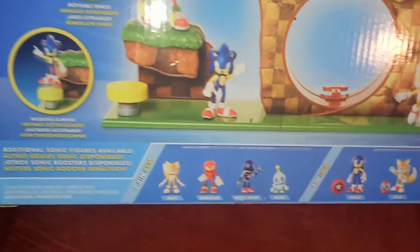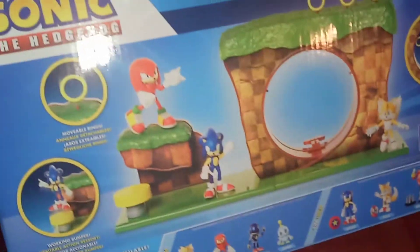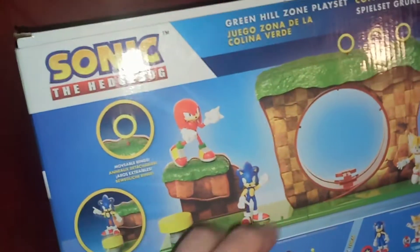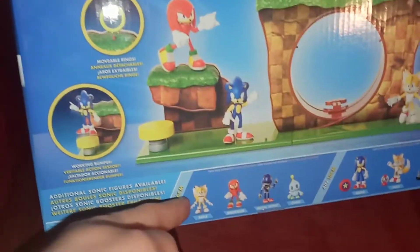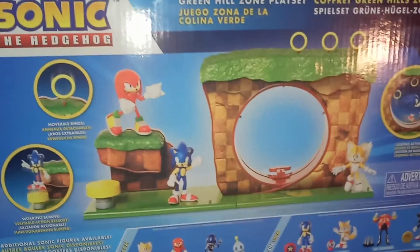On the back we have the other characters in this wave, all pictured up. Down here we have the other characters in the wave, and then this is the 4-inch wave. The Sonic included in this set is the same one that comes in that wave. So if you want every Sonic you can pick them both up, but if you don't, you'll still get him in this playset. So that's pretty cool. Let's open this up.